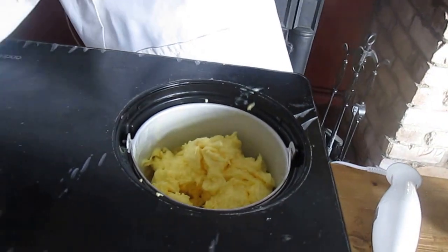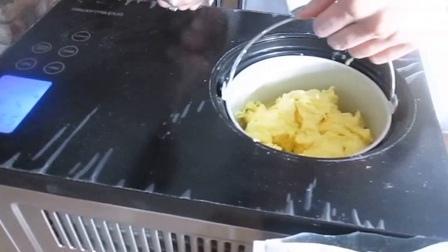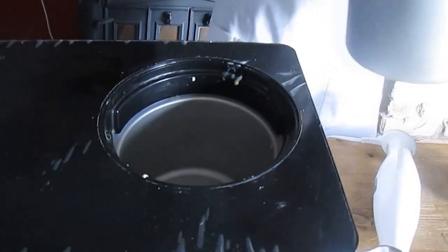Once that is done, we are then ready to put it into our container for home freezing.